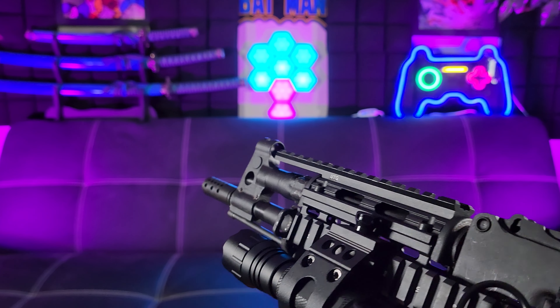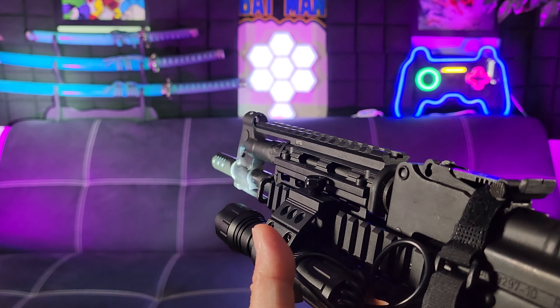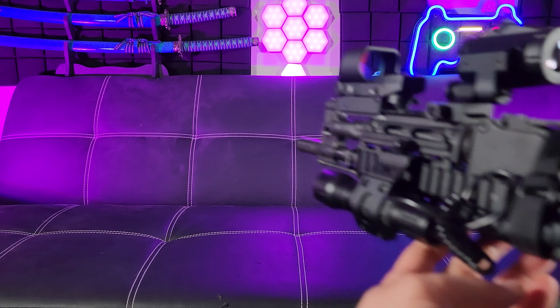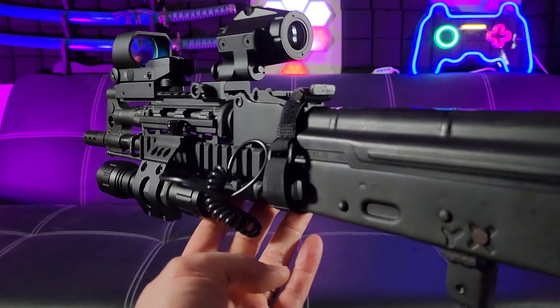I've added a flashlight — in fact a tactical flashlight — to my AK Draco, but I need to improve my shot. Let's go ahead and add some scopes. Here is the finished product. It is absolutely monster — it's a beast.